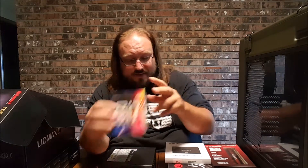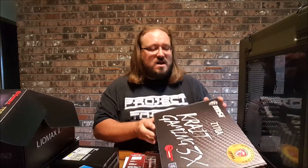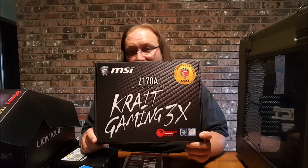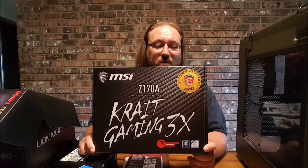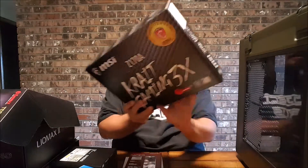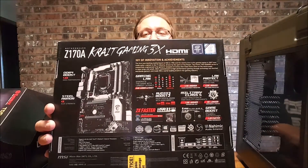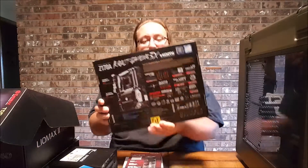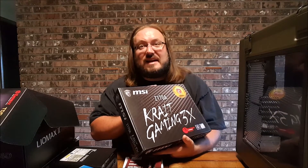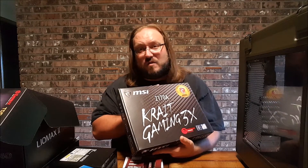I do have the Intel Core i7-6700K as the processor. I also have a MSI Z170A Crate Gaming 3X as the motherboard. I'll be honest, the 3X — I'm not really sure about it looking at the box, but it's got some good stuff; you can pause and check it out. In terms of motherboards, I'm usually about a $150 kind of guy, and I stuck with that.